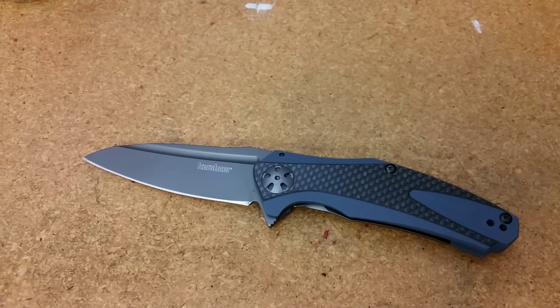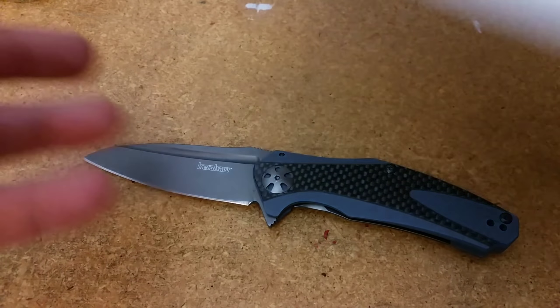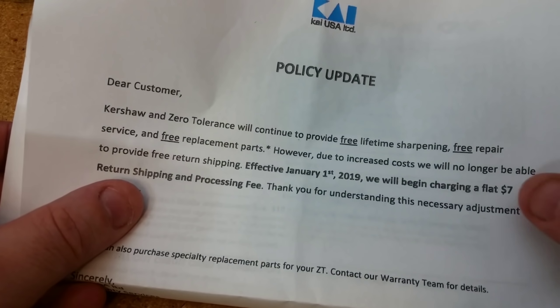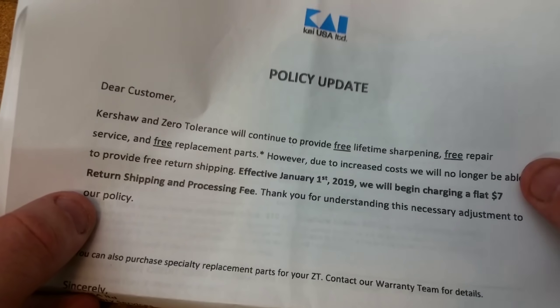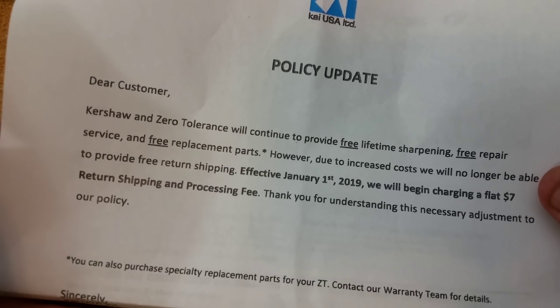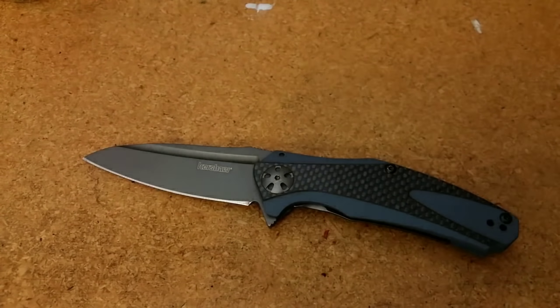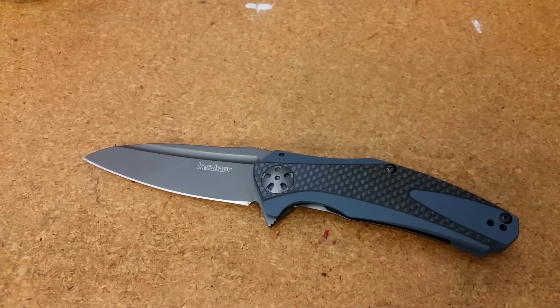The only stuff they sent me was a receipt for my payment of $7, which is part of the policy update — basically they're charging $7 for return shipping, with free repair, free parts, and free lifetime sharpening, which is cool. Honestly, the $7 return shipping and processing fee I have zero problem with. I understand they get a ton of people sending knives in, it is expensive to send them all back, and $7 is perfectly, perfectly reasonable — presuming that you get the service that you were paying for.